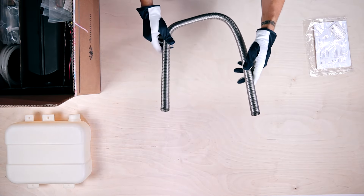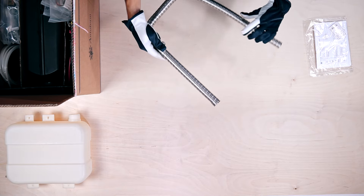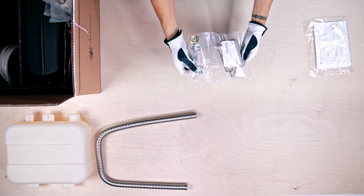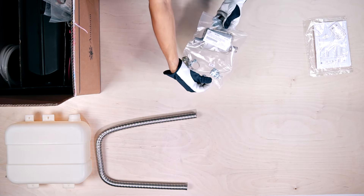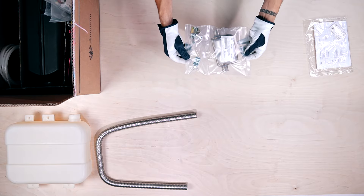This U-shaped pipe is the 1m double-layered corrugated exhaust pipe. In the next plastic packet is the exhaust silencer kit with two stainless steel clamps and one L-shaped support bracket.